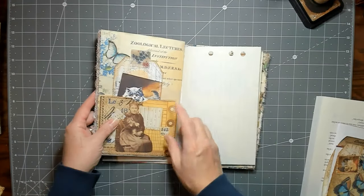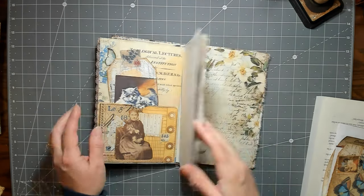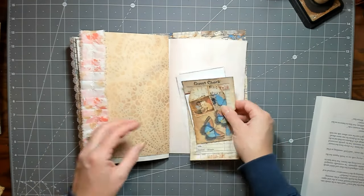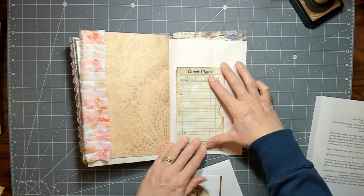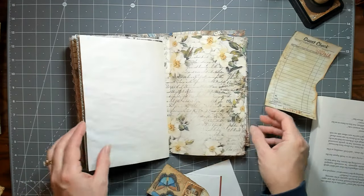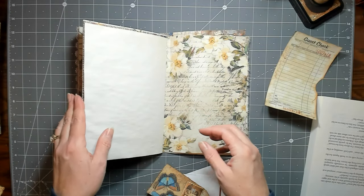There are journaling cards in the pockets and I'll do a full flip through once it's done. I added a large pocket and a large tag. For the end of the journal, I'm thinking of using a guest check as a pocket — I've already cut the notch in it and glued it to a piece of book page so it's more sturdy and the bottom perforation won't come off.